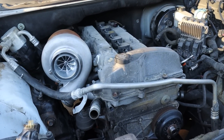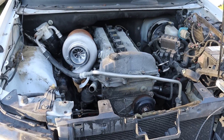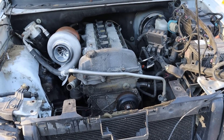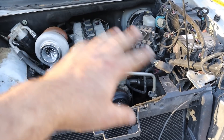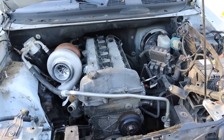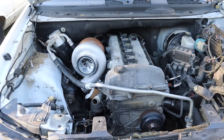Alright guys, this thing is already looking so much better. Frankly, GM did not do a great job of showcasing this engine. There's so much junk and garbage running over the top of it, and you just can't argue with how good that engine looks with that little turbo hanging off the side.